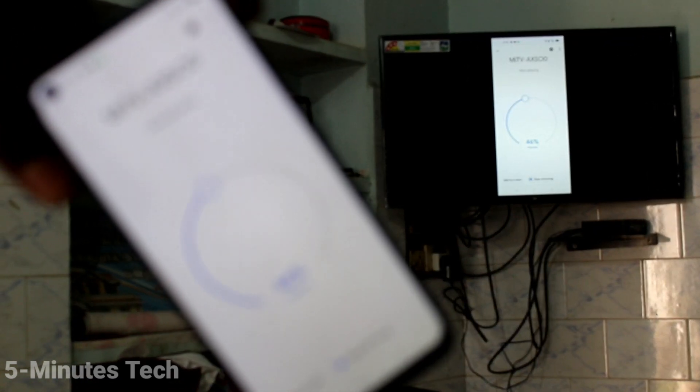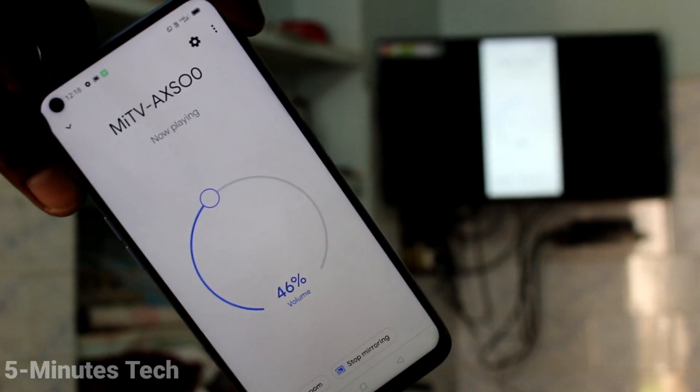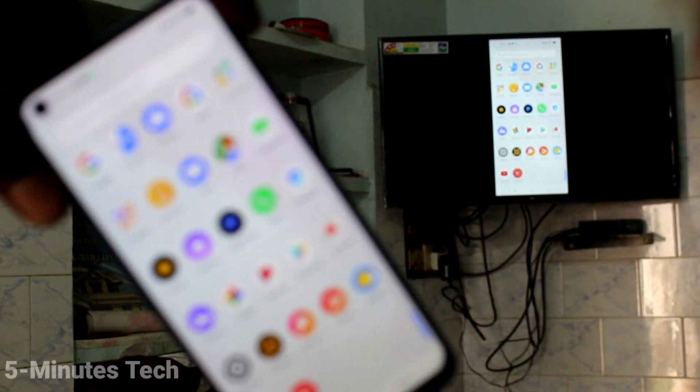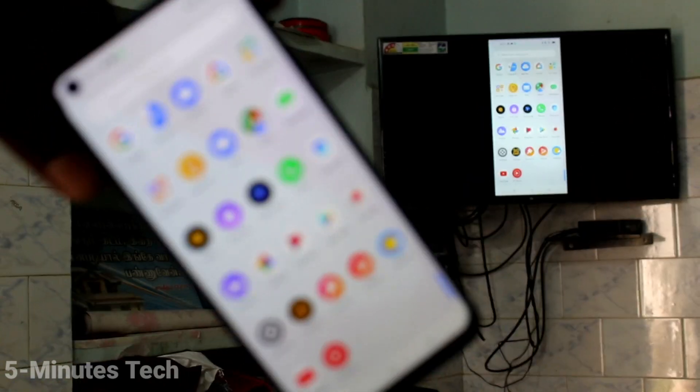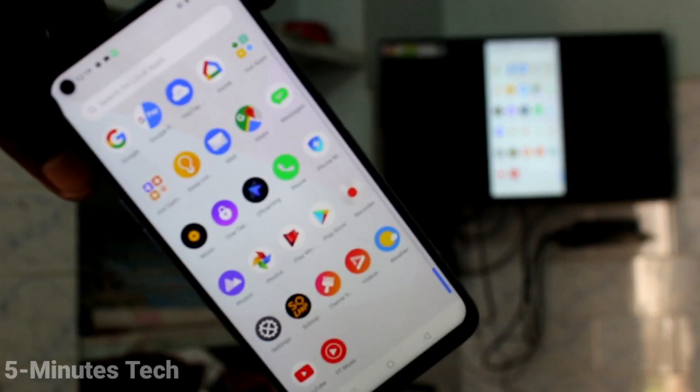Your phone screen will be mirrored to TV. So whatever you open in your phone screen, that will be seen in your TV too. Here I open the home page of my phone — that's also on my TV. This way you can easily do screen mirroring in your phone. That's all friends, bye.